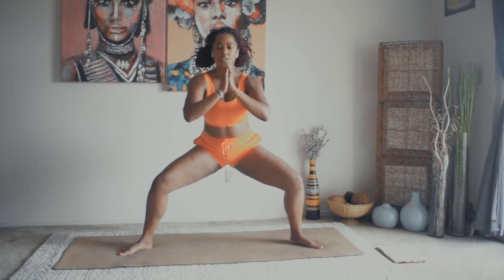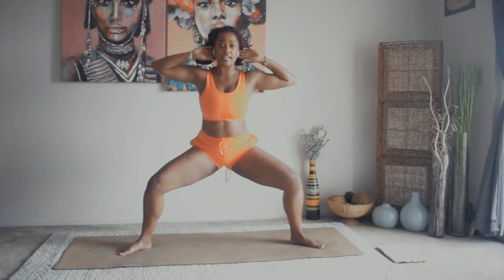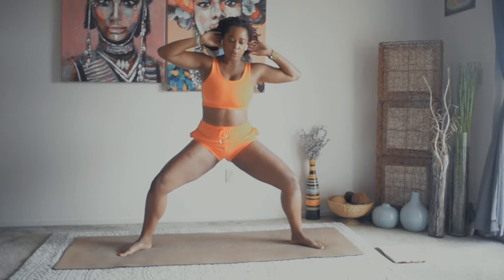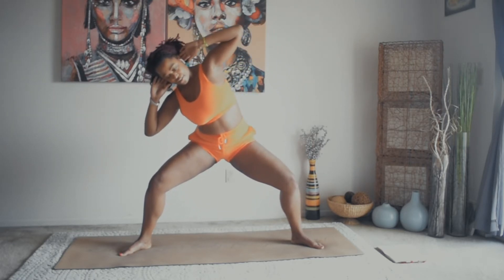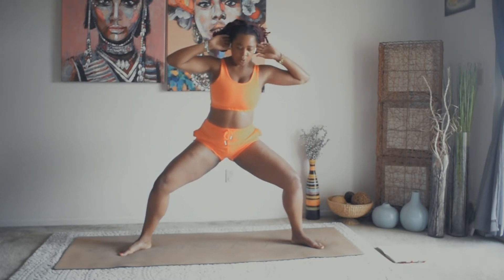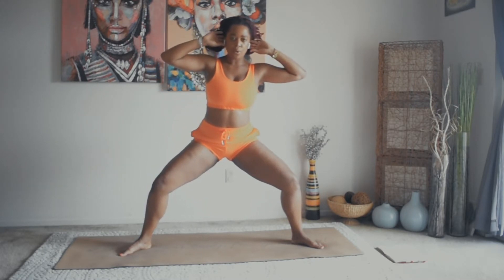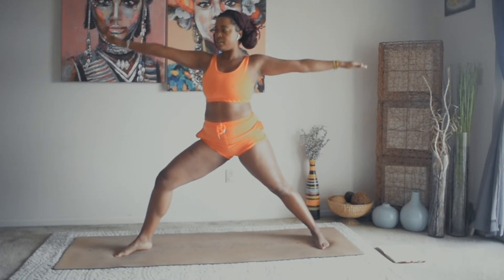Come through center, stay in the goddess squat. Hands come behind the head — we're going to crunch to the right side. Using that left oblique for eight, seven, six, five, four, three, two, one. Inhale, come back into warrior two.